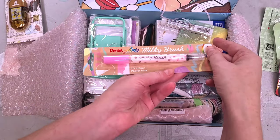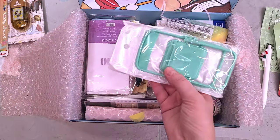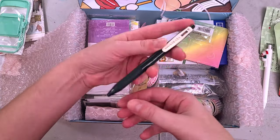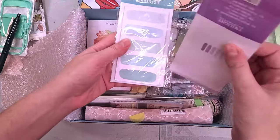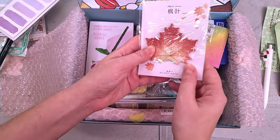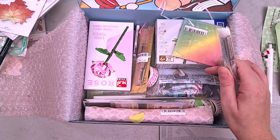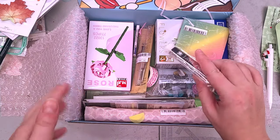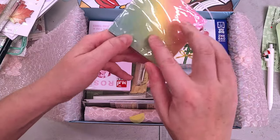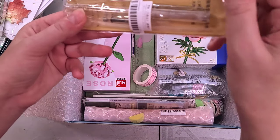We also have a Pentel Milky Brush — I think that's another freebie. We have a ridiculously small and cute cell phone chair. We have a gel pen, some pretty watercolor page flags that are like post-its, and some cute fall leaf post-its. Everything was on pretty significant clearance, so this was all like a dollar each, maybe two dollars. A foam pure slim eraser, some clear rainbow post-its, and — oh yeah — I think it's a fountain pen.